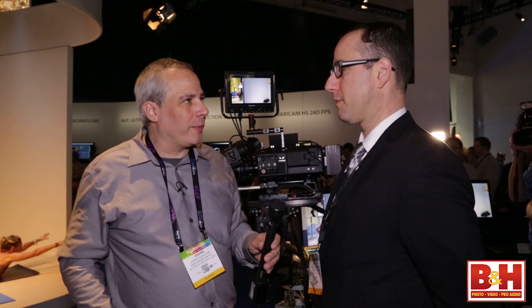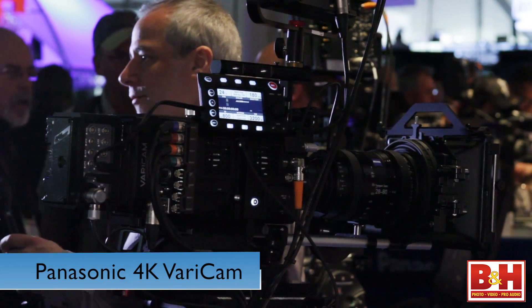Hey, I'm Steve from B&H Photo. We're here at NAB 2014 and right now we're talking to Steve Cooperman, Senior Product Manager for Panasonic, and we're talking about the Panasonic 4K Varicam.